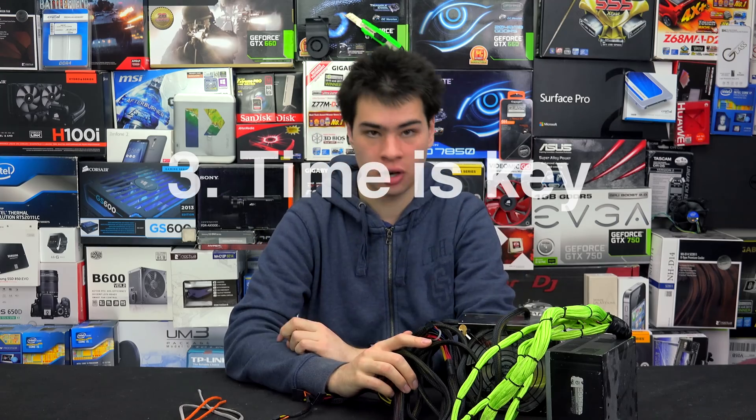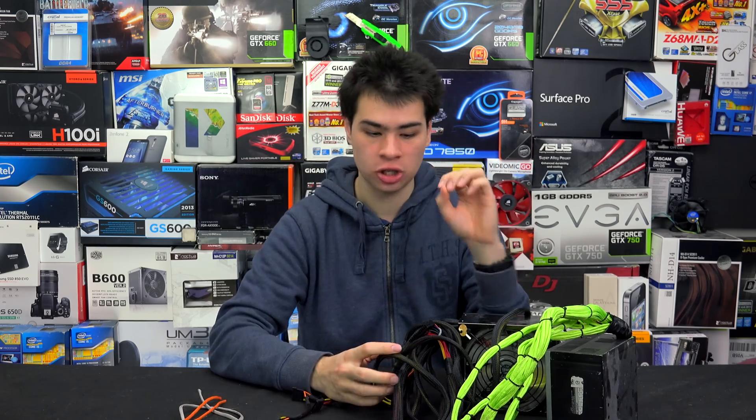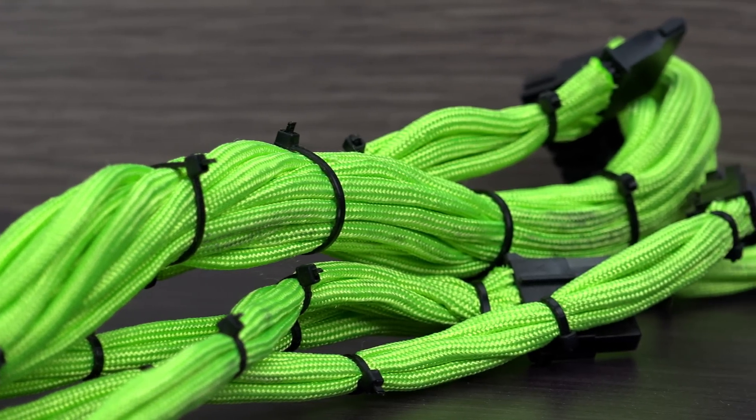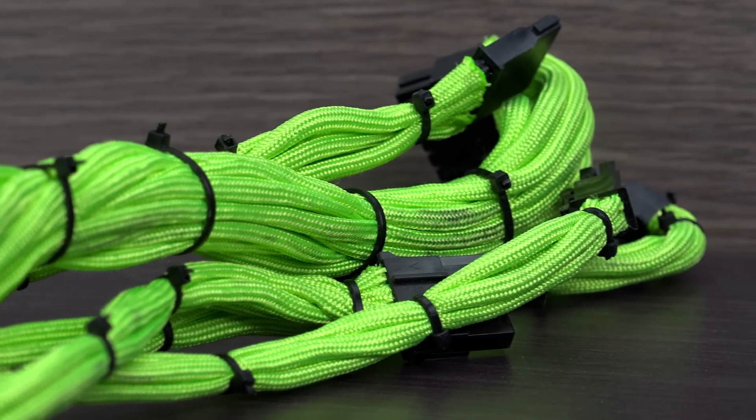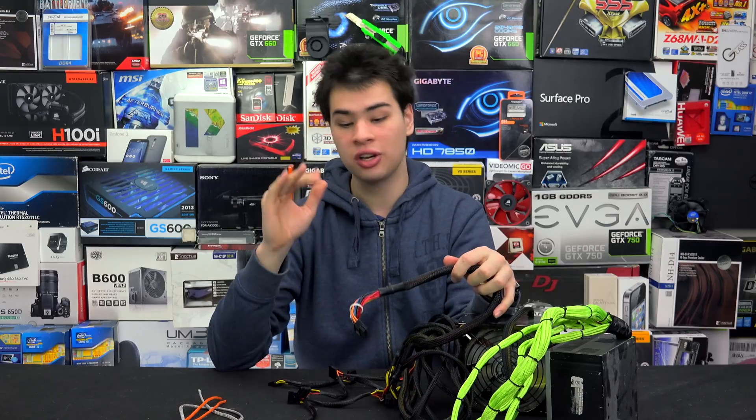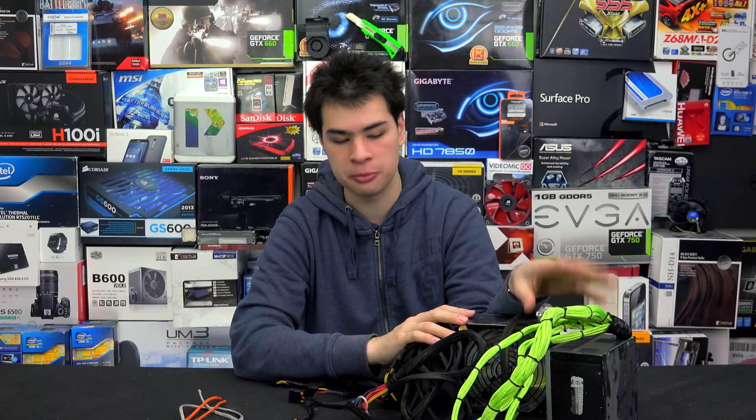Tip number three: have lots of time. This kind of project is time consuming because you have to sleeve every single cable. Imagine 24-pin cables plus everything else on your power supply — it's definitely going to take a lot of time. Even if you can sleeve a cable in one to two minutes, times that by at least 200 cables and you have a lot of minutes taken up. At least three hours is needed if you're fairly experienced, and anywhere up to five hours if you're new to cable modding. Rushing this job can result in a dead power supply or even a dead motherboard.